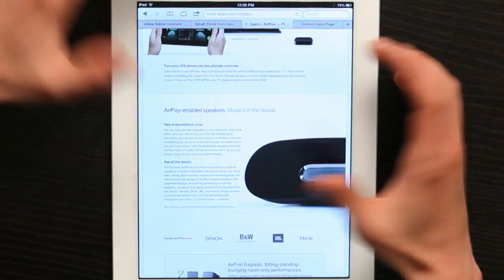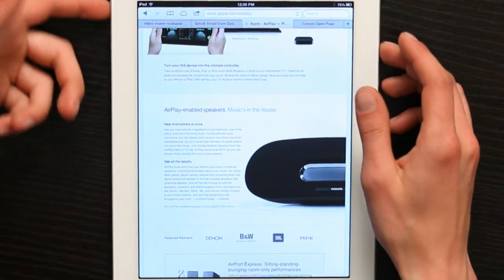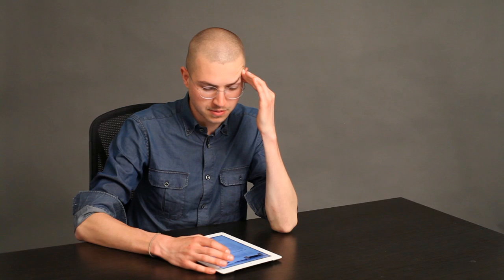And the thing about it is that nothing responds. You can tap, you can press volume up or volume down, and you just don't get any sort of response at all. I've only had this happen to me probably twice, I think, something like that.